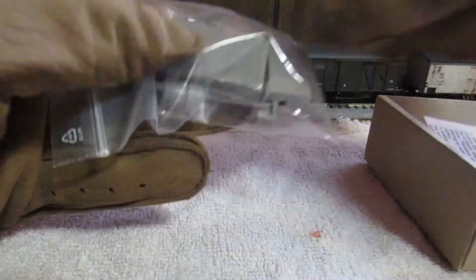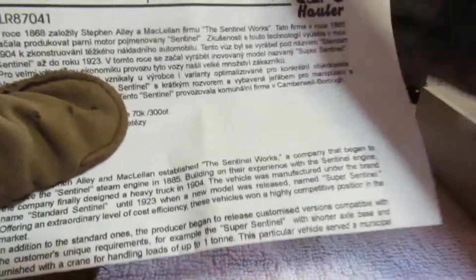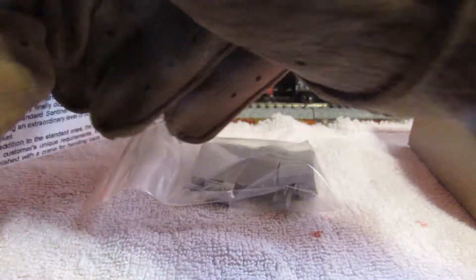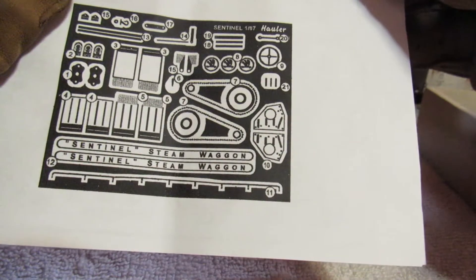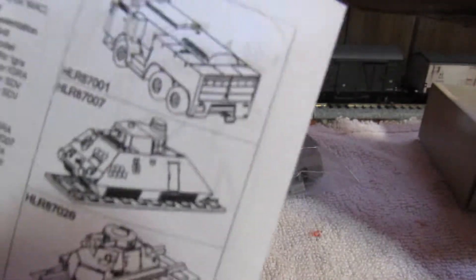Let's start with the instructions. The main thing that Hauler is famous for, I believe, is their fine details in brass. Here's their sheet of brass that comes with it. The instructions are very simple — just follow them. They're actually quite complex, and there are other vehicles they had out at the time, more military variants.